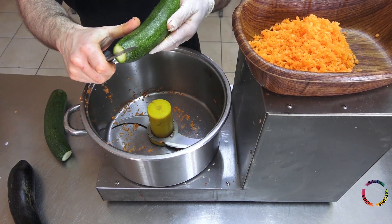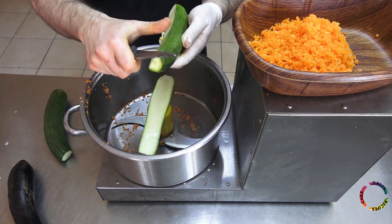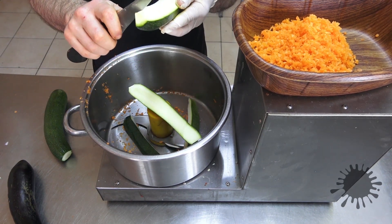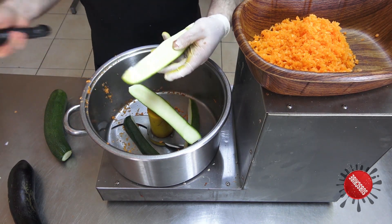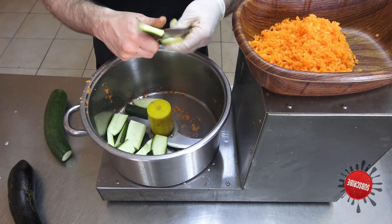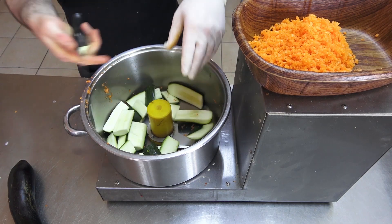Cut off the edges of the black zucchini. Cut the core of the black zucchini with a knife and use only the edges. Prepare the black zucchini in the mixer.